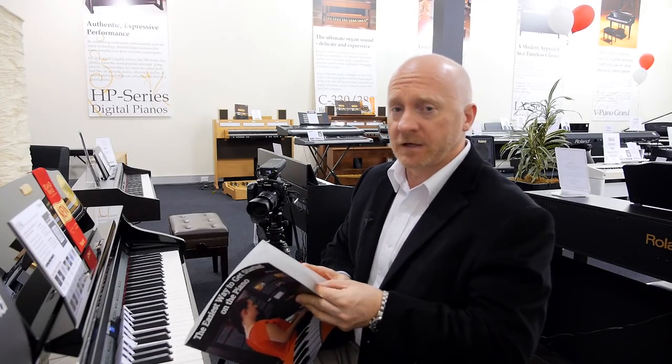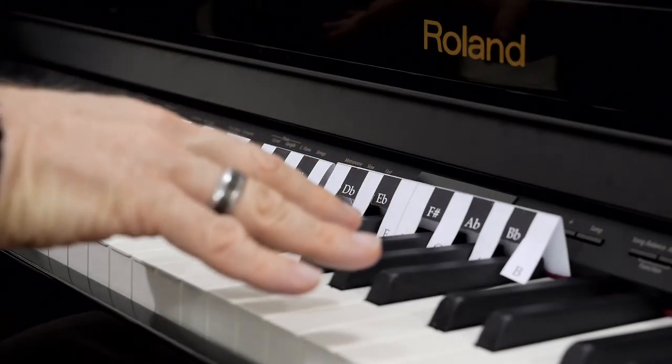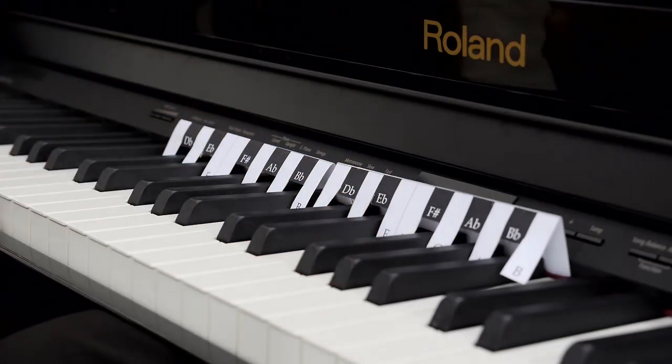People that have never played before think that the piano is quite a difficult instrument to learn. All the keys are black and white and of course, if you've never been shown, you don't know how to distinguish one key from another or one note from another. So this is going to simplify it and make it really easy. We put a keyboard guide on the notes to show you what they are and clearly identify them. The book gets started very simply in having the notes identified so that you don't have to read music to get started.